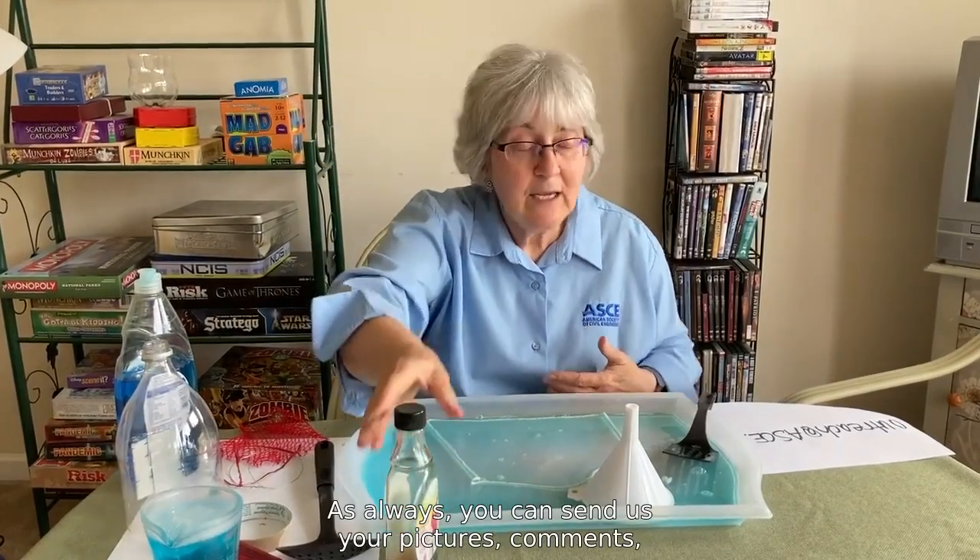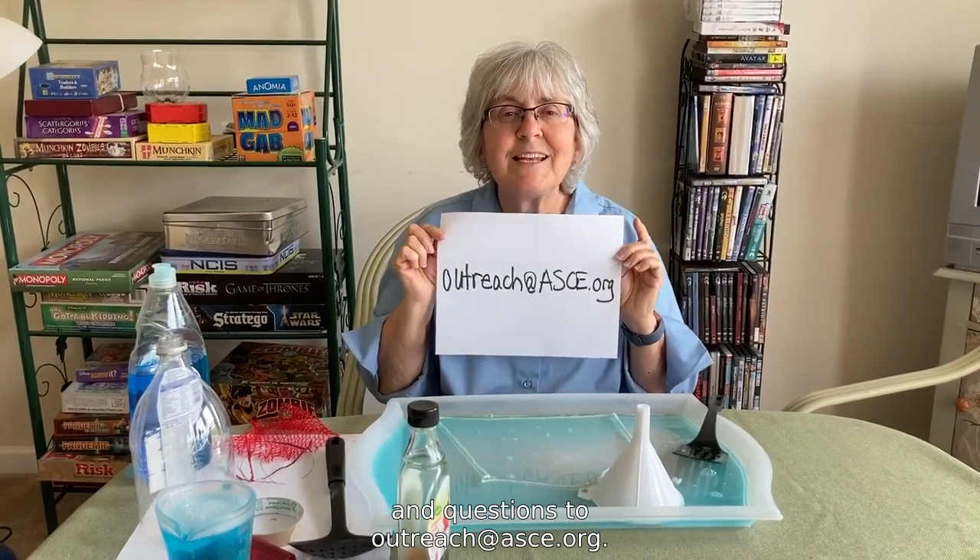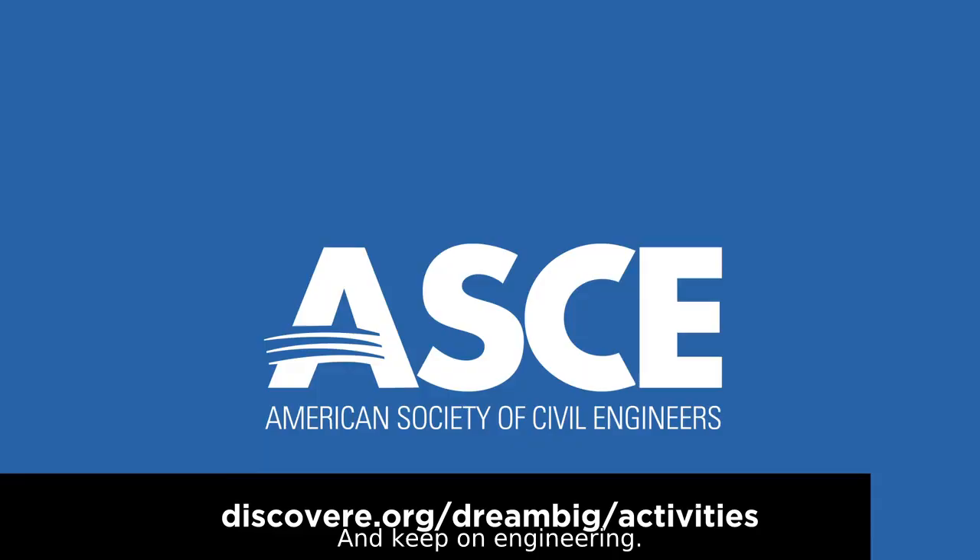As always, you can send us your pictures, comments, and questions to outreach@asce.org and keep on engineering.